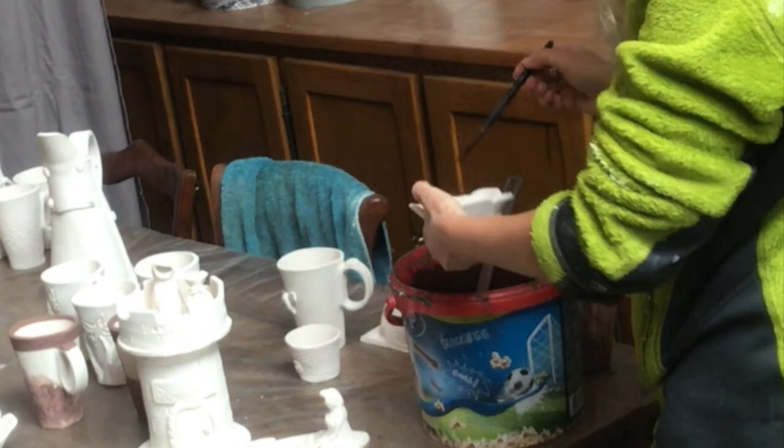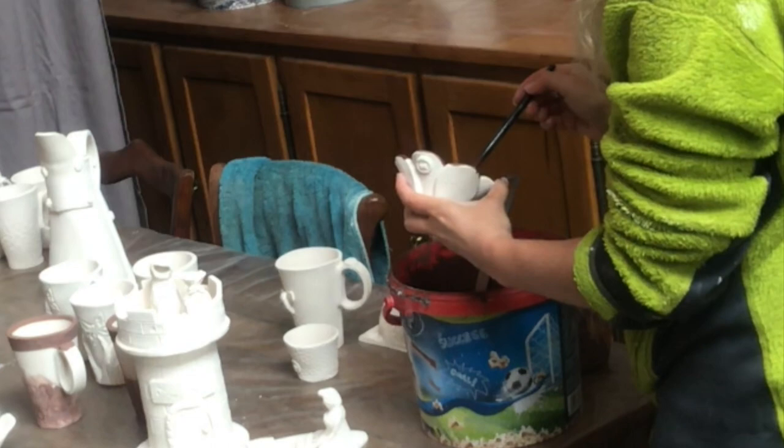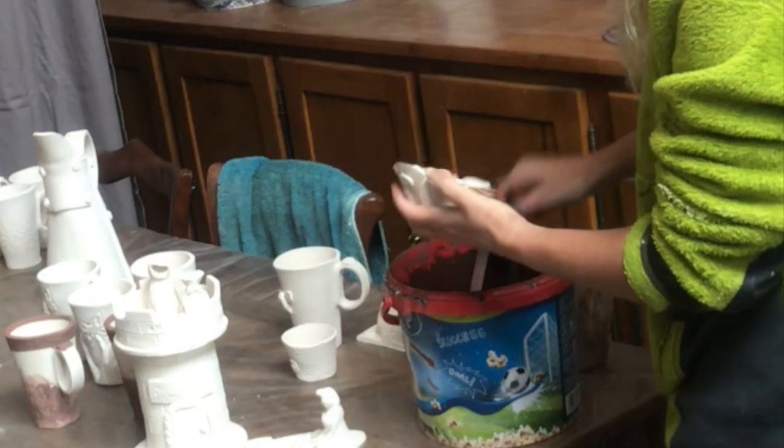Then it's time to put on the glazes. Here I am with a paintbrush putting on a bronze color on a couple of my flowers, just on the edges. But it will not be bronze in the end — because I will put a transparent glaze on top of it and it will turn green where I have the bronze. That's the magic of glazes.